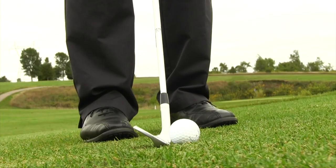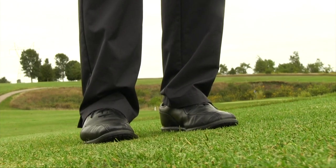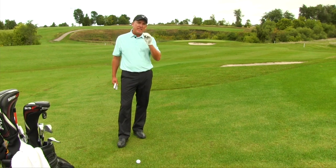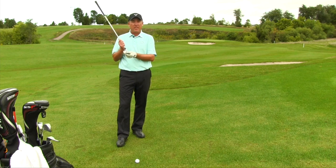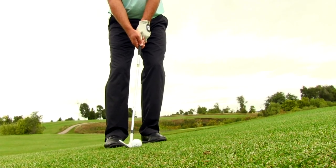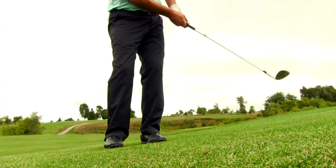What type of lie do I have? Right now we're talking about just your standard chip shot — a nice clean lie, maybe on the fringe or a fairway cut situation. With all good chip shots, the first key component is to make sure that we hit the golf ball before we hit the ground.